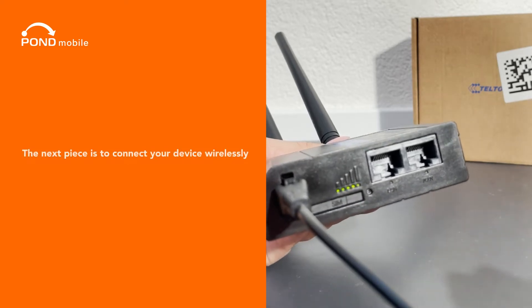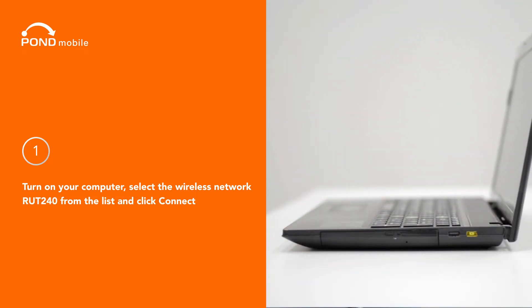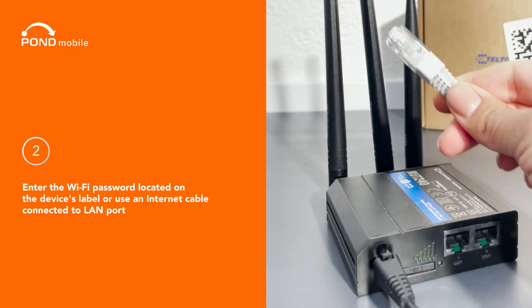The next piece is to connect your device wirelessly. One, turn on your computer, select the wireless network RUT240 from the list and click connect. Two, enter the Wi-Fi password located on the device's label, or use an Ethernet cable connected to the LAN port.